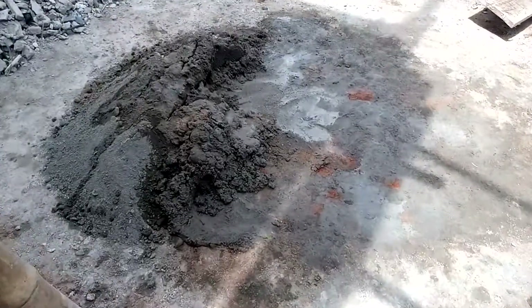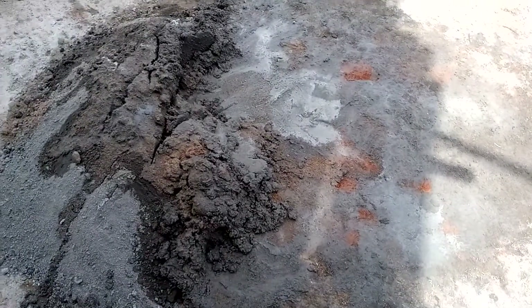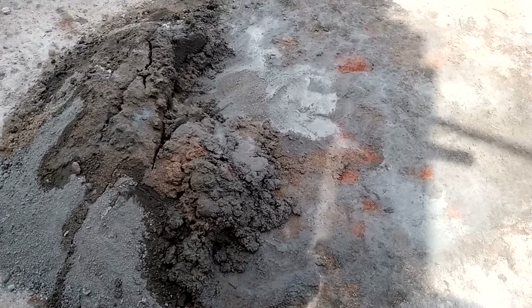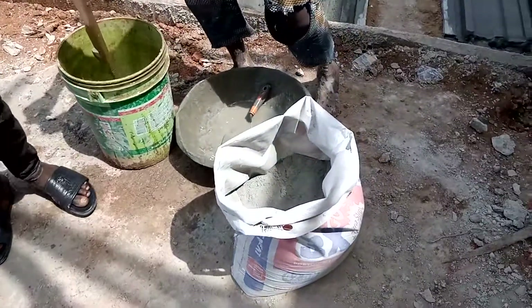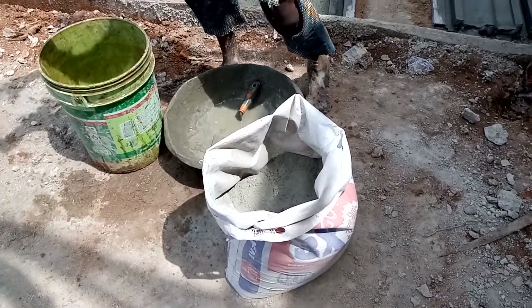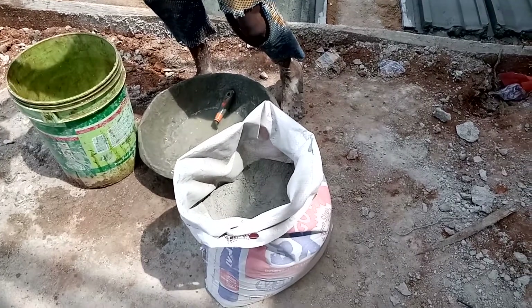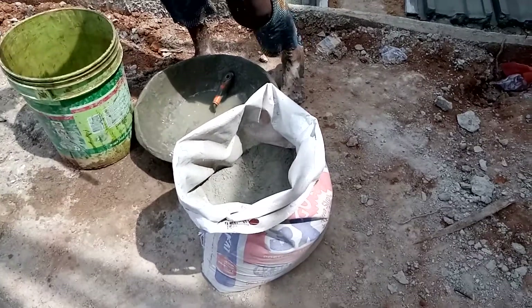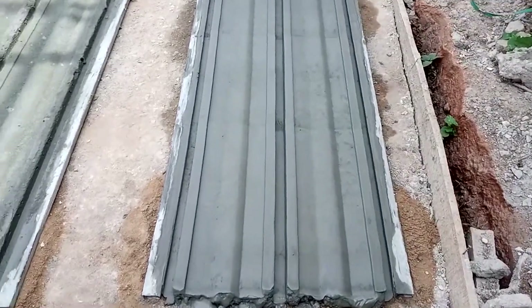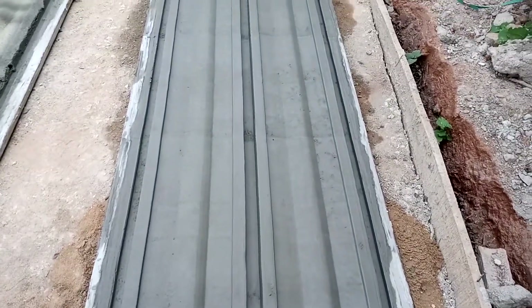This is what we use for casting of Pilar. After we use cement and sand, then we put ordinary cement on top. That's what makes it strong. After that, we put the Pilar.